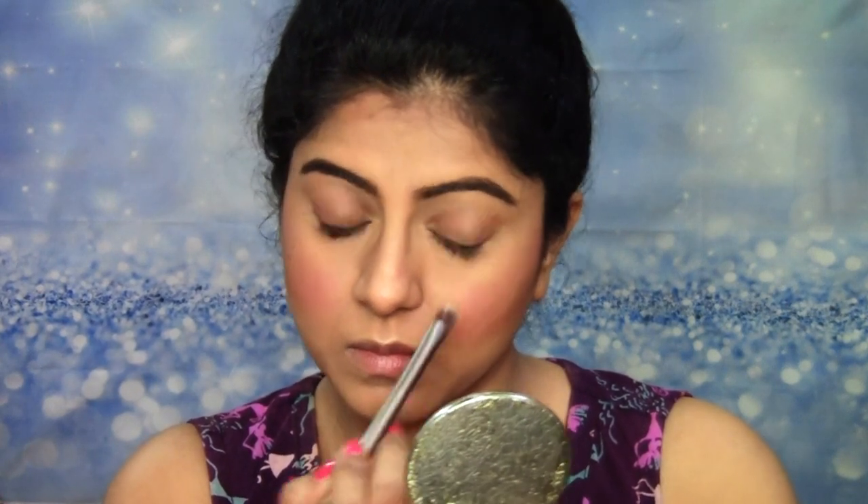It may not be really visible on the camera, but when you are looking at yourself in the mirror or if somebody else is looking at you, it's definitely going to look really pretty. Then using the same deep brown shade, I'm going to define the lower lash line using a flat eyeshadow brush — a very thin, small one. You can also use a pencil brush to define the lower lash line. Then I'm going to be using the Worth the Hype Mascara from NYX to coat my upper and lower lashes really well.